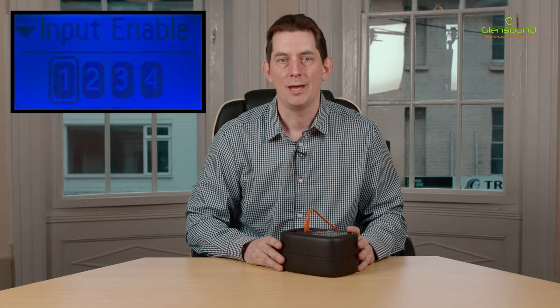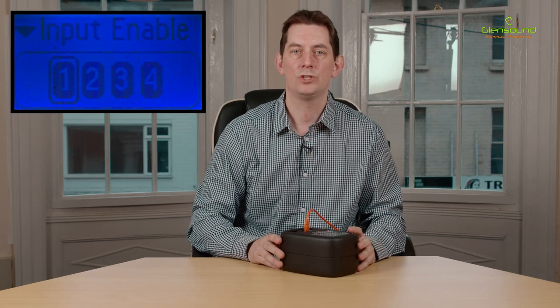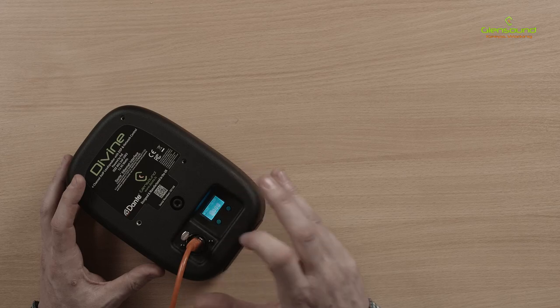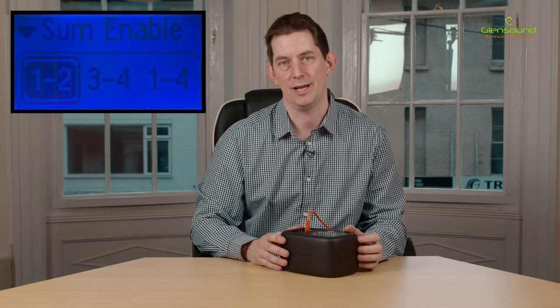Next we have Input Enable, which allows you to enable or disable each of the inputs independently. After that, we have Programmable Input Summing. The Divine features four network audio inputs, and a simple front panel selector routes these audio inputs to the loudspeaker.